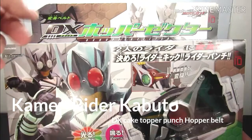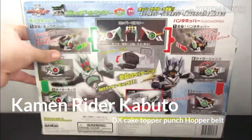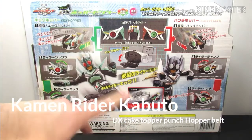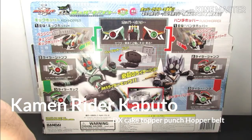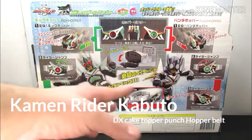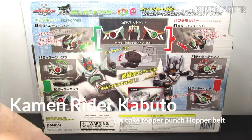Now let's flip over the box so you guys can see all the stuff it tells you about the functions. It'll be in Japanese even as a Bandai Asian version, but it shows you all the functions. There are also some words in English because this is the Bandai Asian version, so it's cool that you see some English on the side and bottom.